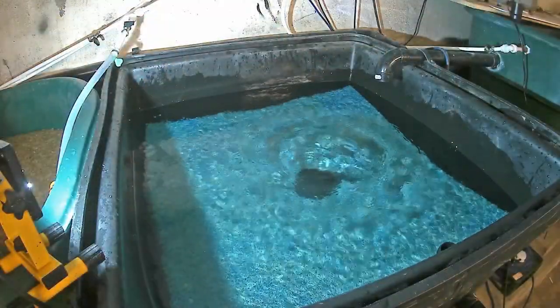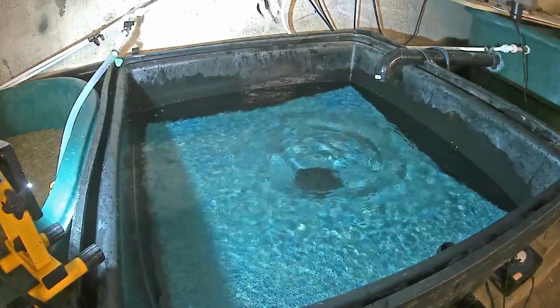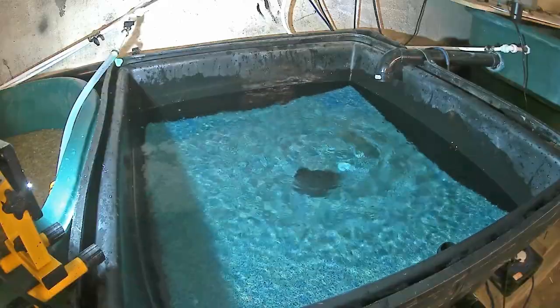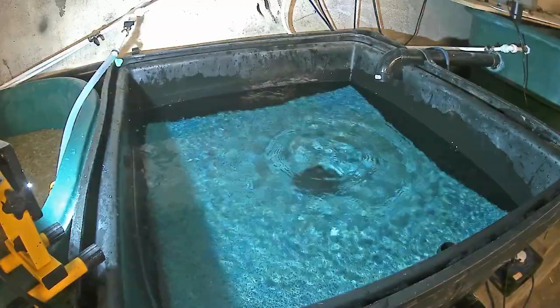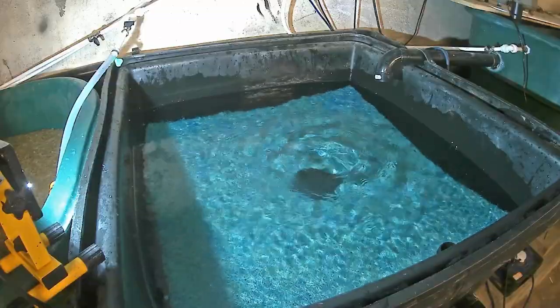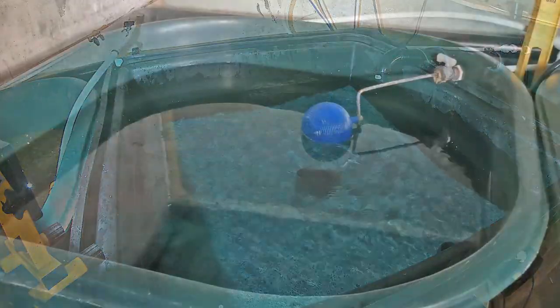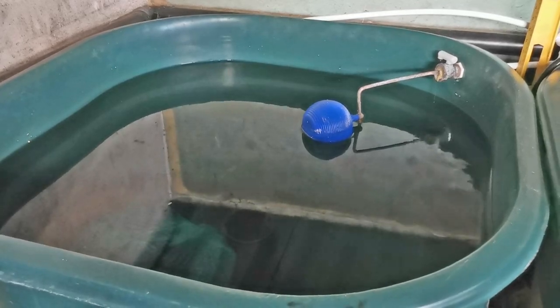The final chamber does not require much in the way of maintenance. I was considering placing some fine wadding in there to trap fine solids, but to be honest the K1 micro has worked so well that this is not being required. We have an overflow to waste that prevents the water level rising too high in the system, and a ball cock to maintain the water level.